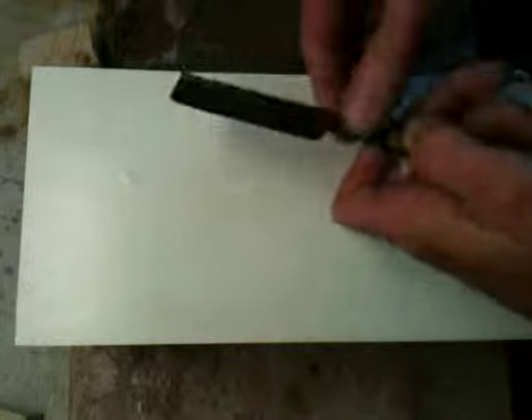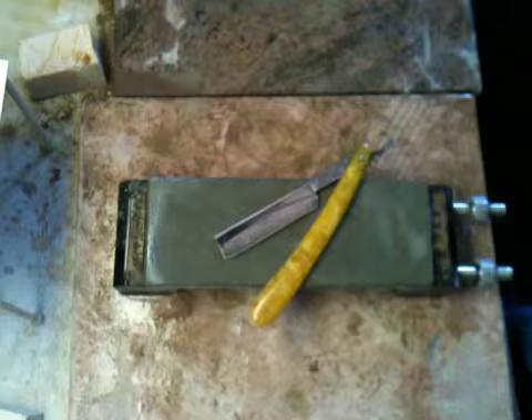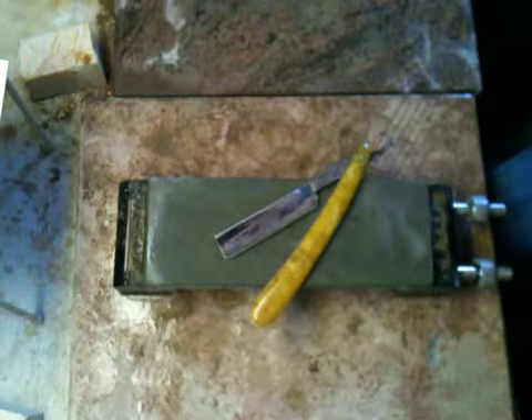All up and down the edge is just fine. So that's after a short session from the 1K to the Asagi — it just took about seven minutes to do. Next I'm going to go in and shave test this razor.